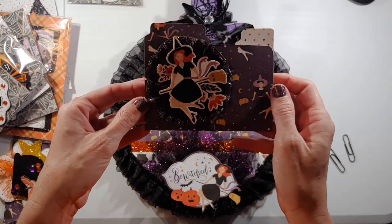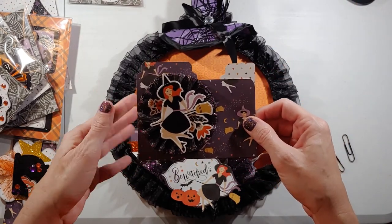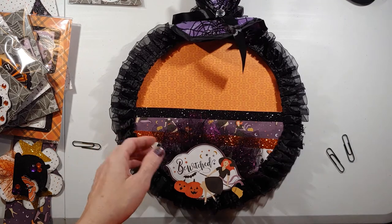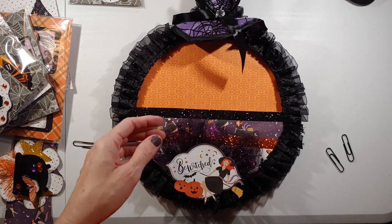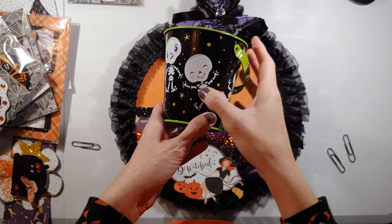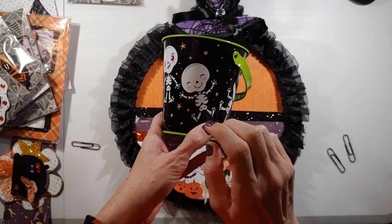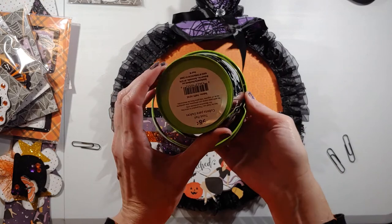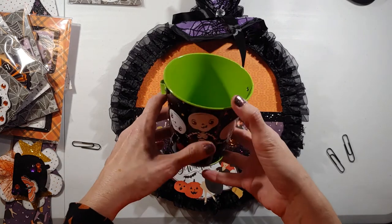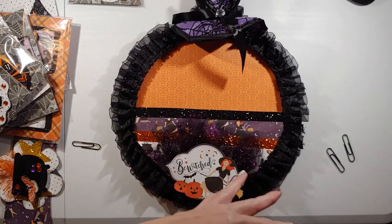I used a sticker from the coordinating set on foam tape for the file folder card, and I'm going to make her a coordinating envelope for it to slide into. She wanted a blank card she could use or re-give to someone else. As a side note, I also got her the cutest little Halloween bucket from Walmart — I think he has the sweetest little face. It was only 98 cents and I got myself one too. I'm going to put some crepe paper and candy in there and send it along as a little extra.